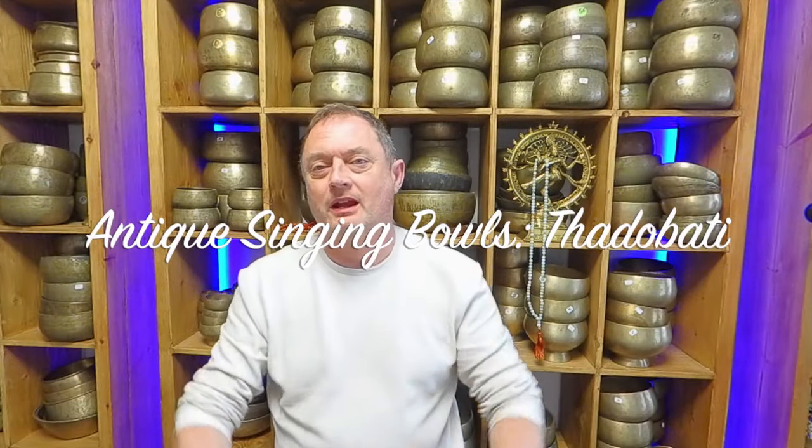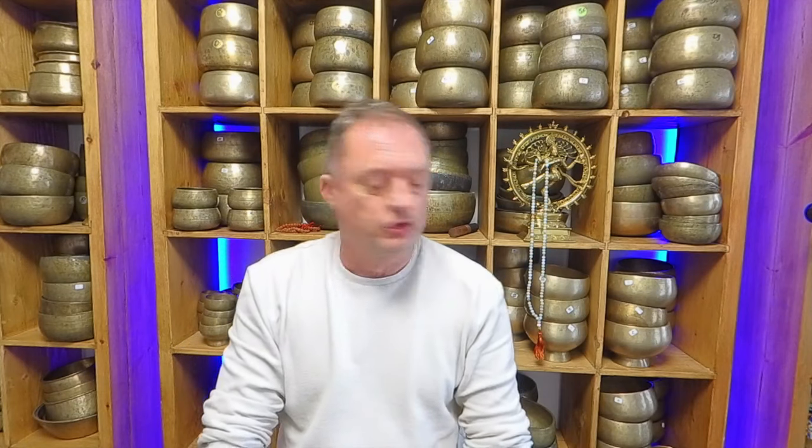Hello again and welcome to my channel. A quick request video this morning — someone has asked me to record a few bowls. A friend has got a D-sharp 313 Hz and I'm not sure what bowl type it is, but she liked that sound and wanted to find something similar. It's worth mentioning: I've made multiple of these videos with requests where someone has heard a bowl they really liked and they're trying to find one the same. It's a bit of a forlorn task actually, because all the bowls are unique.